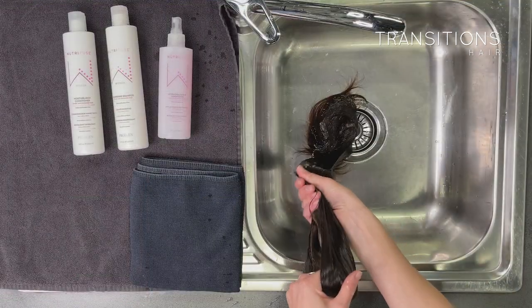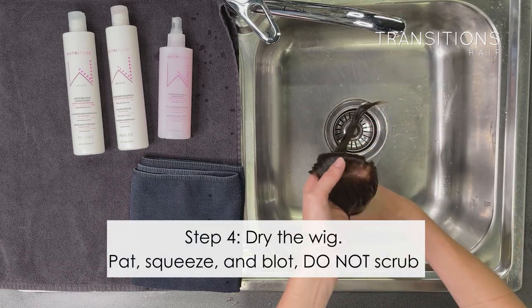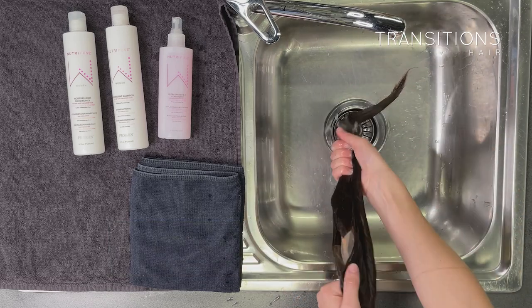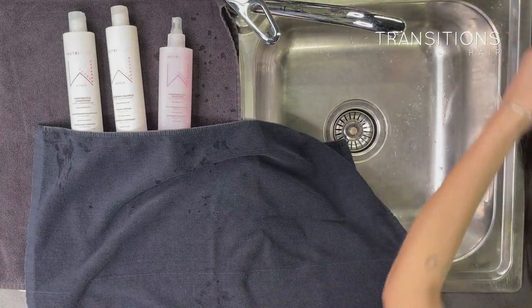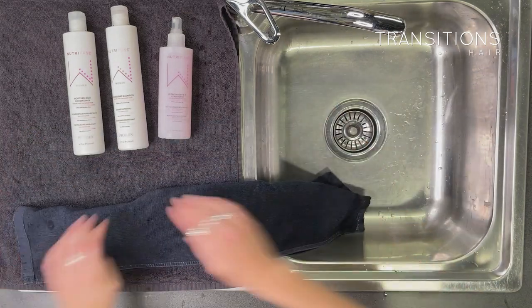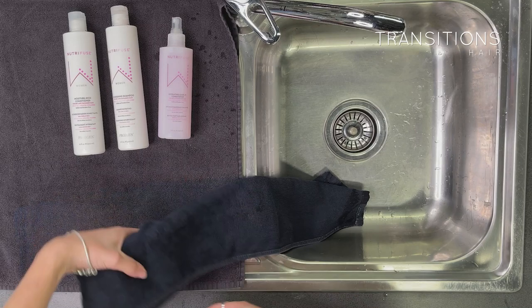Once you've done that, pull the wig out and dry the hair. Squeeze the moisture out of the wig with your hands first. Second, lay it flat on the towel. Third, fold the towel over the wig and pat the hair with the towel, allowing the water to soak into the towel.